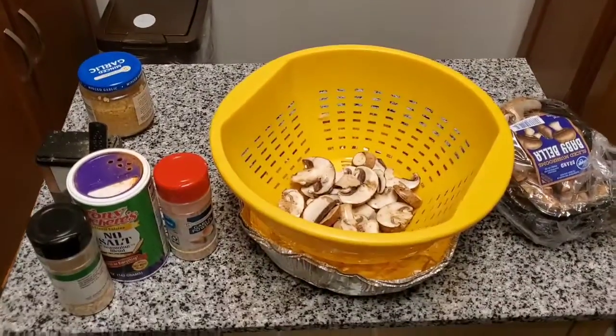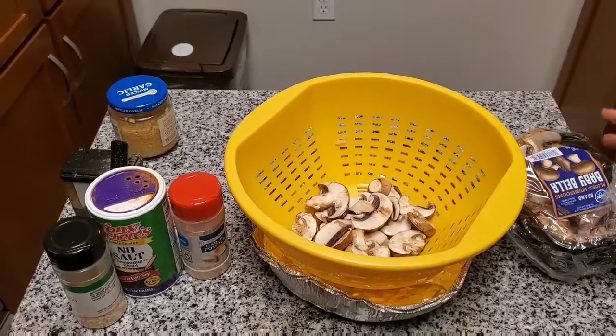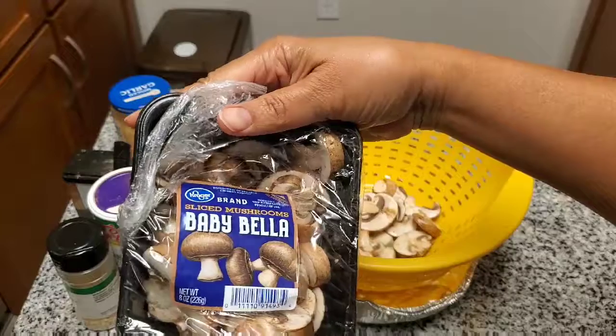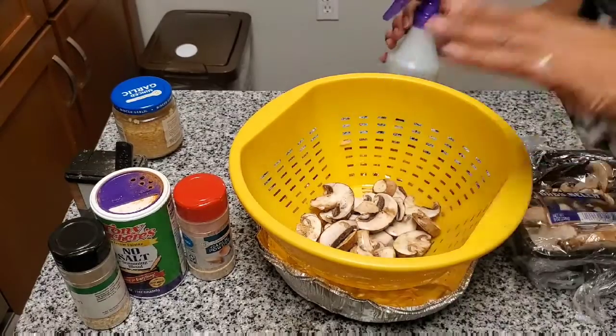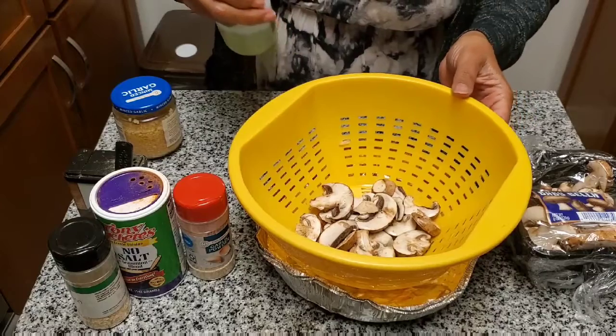I'm using these baby Bella mushrooms from Kroger. I have my pan already on the stove. I always wash pretty much everything I get, and I've already washed these.